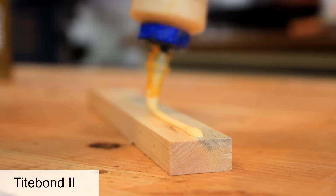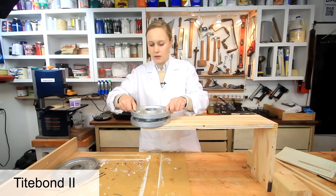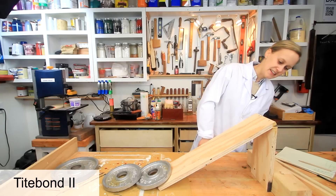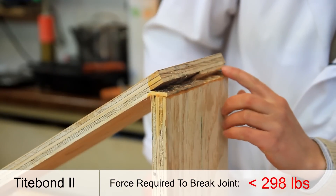First up: Titebond 2. Only 5 pounds? That is not very strong — the plywood just broke off here.